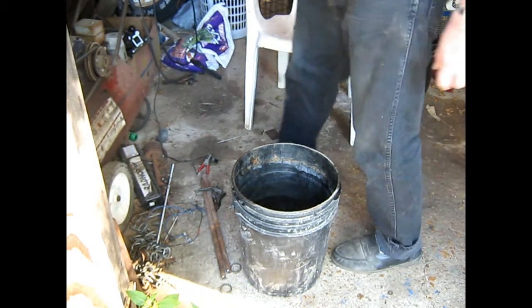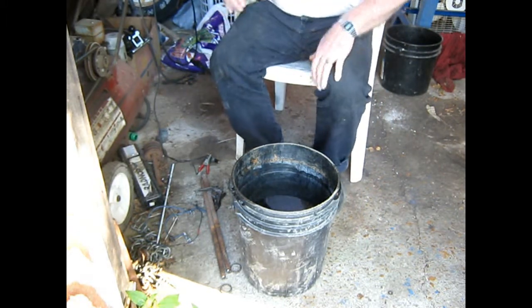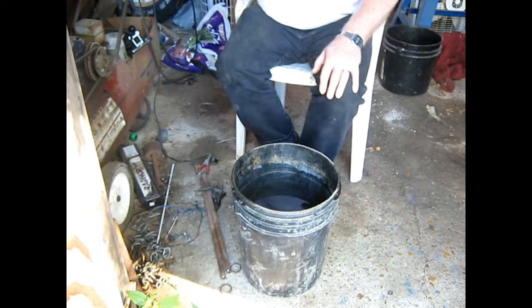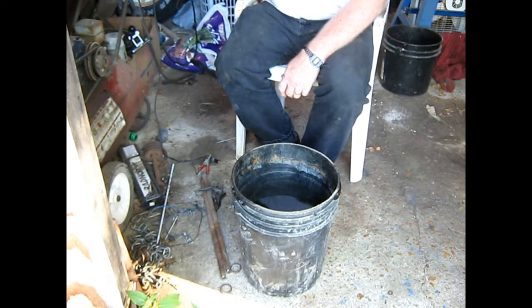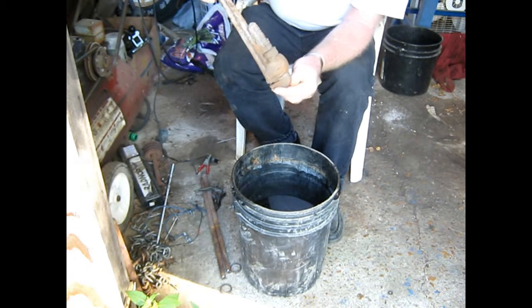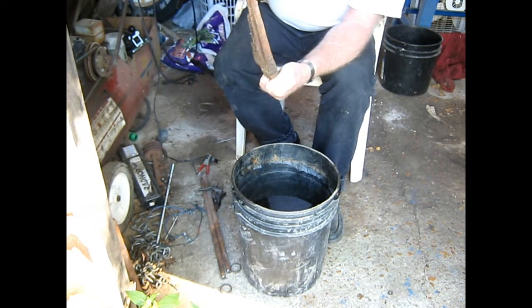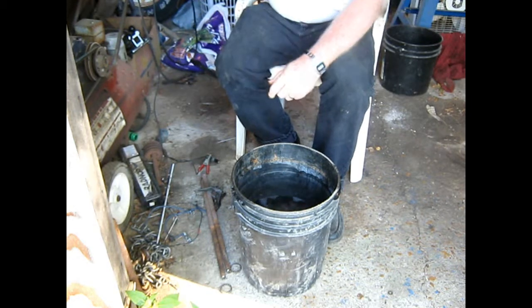I want to set up my electrolysis tank again because I got an old wrench. Here it is. You can see it's pretty rusty to the point it won't even move. So I'm going to give it a try and see what we get done out of this. I think it will work.